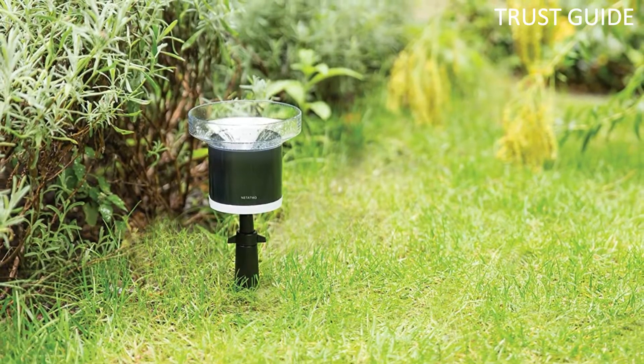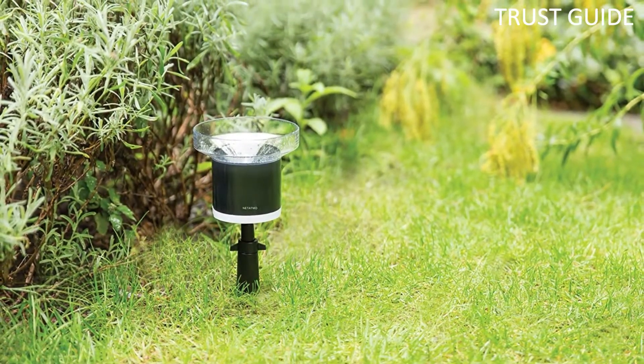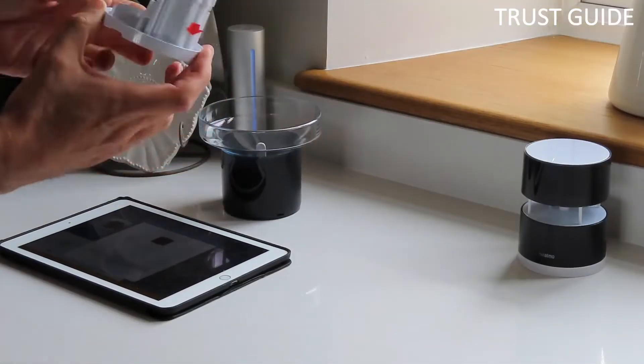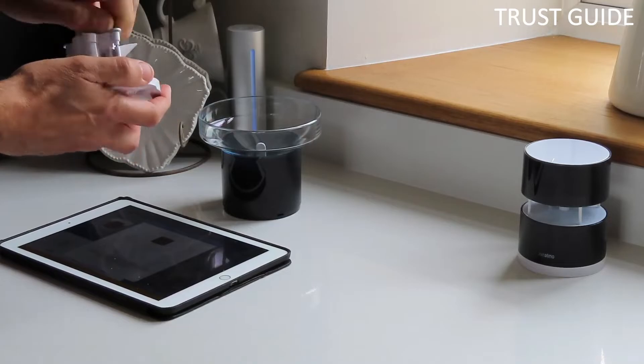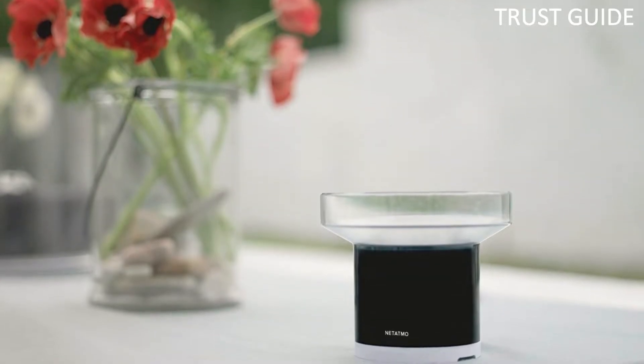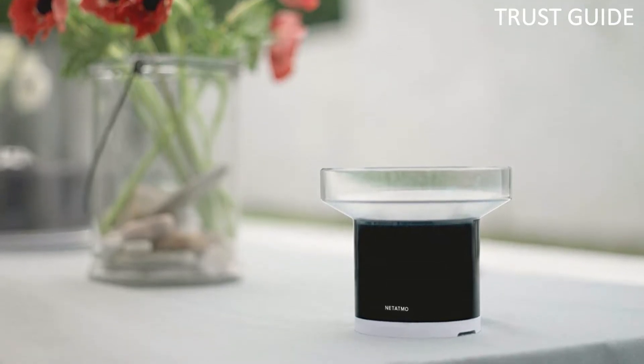Fit your smart rain gauge outdoors with ease, up to 100 meters from your weather station's indoor module. Highly resistant, it works whatever the weather. You can program this smart device to alert you when it starts raining, and it stores data history so you can see rainfall levels over the past weeks or months. Its battery should last up to a year before needing replacement.